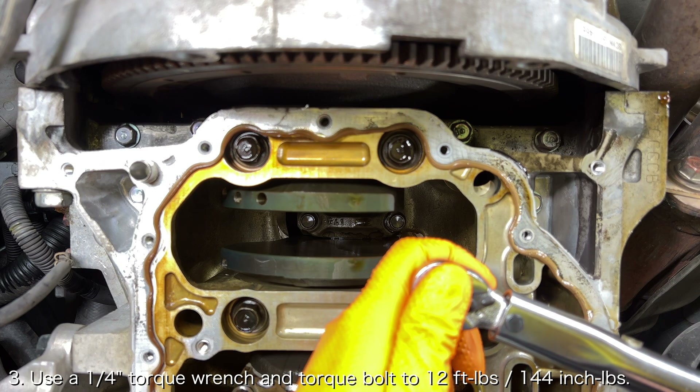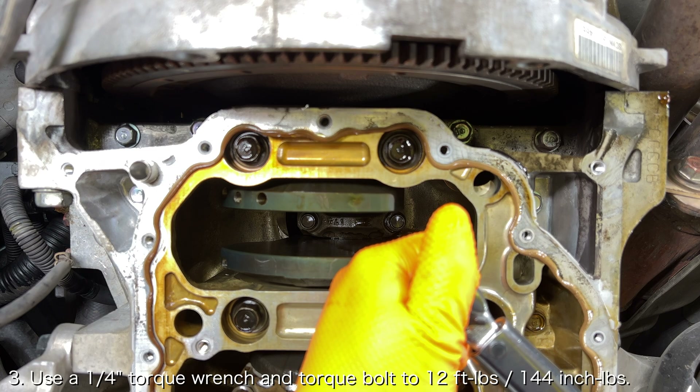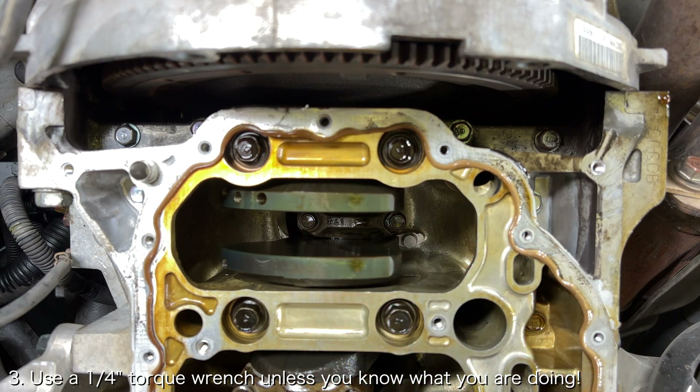Then use a quarter inch torque wrench to torque the oil jet bolts to 12 foot pounds. Unless you know what you're doing, I highly recommend using a quarter inch torque wrench because people commonly strip the threads in the engine block while using the wrong size torque wrench, and fixing that is not fun.